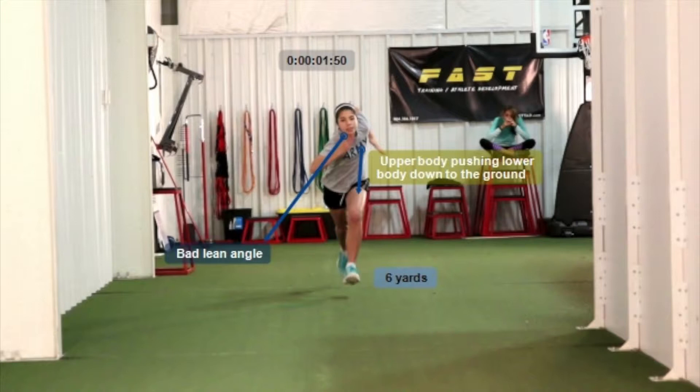We need her to stand up tall. We want to see the army logo on her shirt. We want to see her shoulders be square and then her arms rotating side to side on that square axis. So we need to work on that.